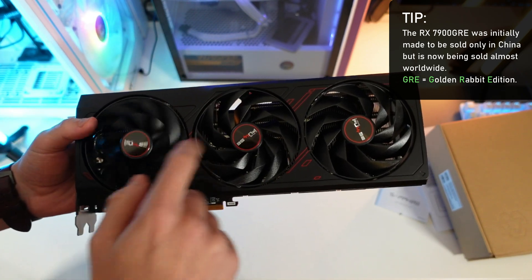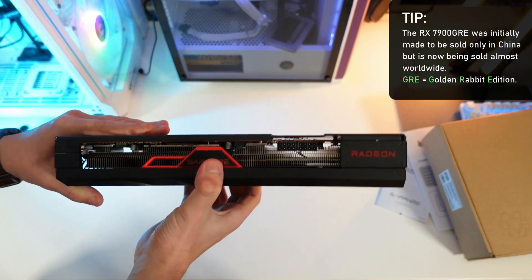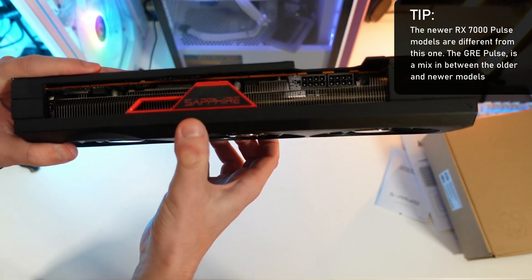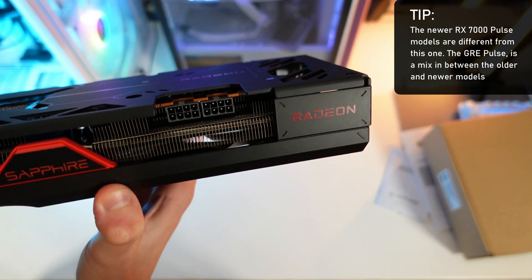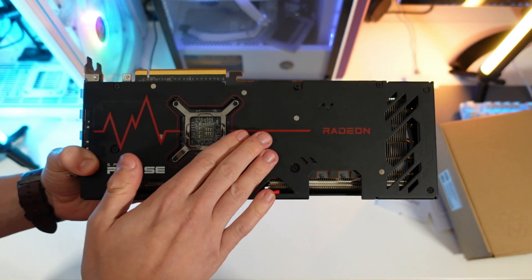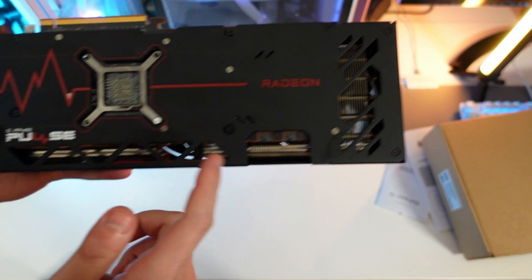As you can see, it is the Pulse edition although it came with the Nitro Plus brackets. The fans are the Pulse edition design, but we have a triple-fan design compared to the dual-fan we're used to with Pulse versions — which makes sense for a 7900 GRE. On the side, this is actually the first Pulse edition I've seen with this design — it says 'Sapphire' in red on the side, and then 'Radeon' on the other side. Power pin connections are uncovered here. The backplate is definitely not plastic — feels like aluminium — and looks great, with the Pulse symbol and 'Radeon' text with cutouts for better airflow.